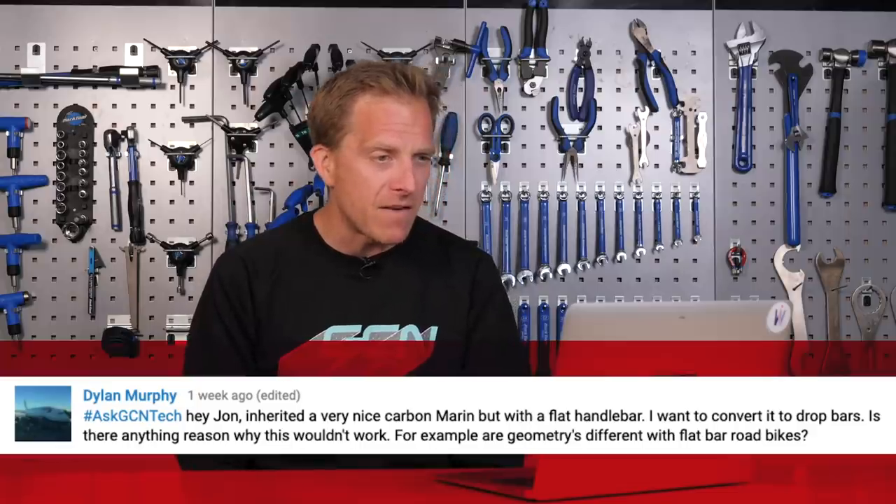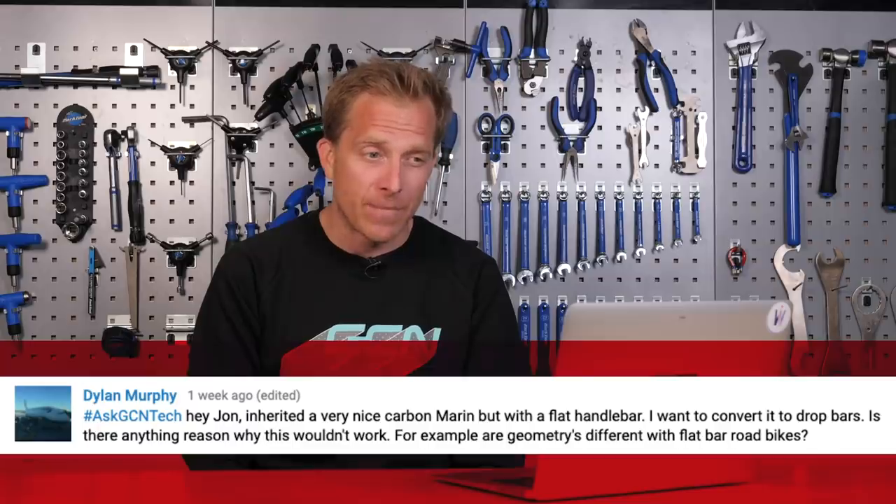Next up — penultimate one this week — we've got Dylan Murphy, who says: hey John, I've inherited a very nice carbon Marin but with flat handlebars. I want to convert it to drop bars. Is there any reason why this wouldn't work? For example, are geometries different with flat bar road bikes?